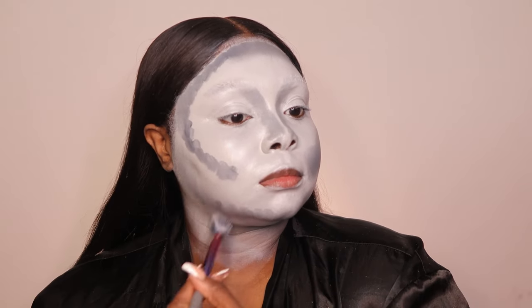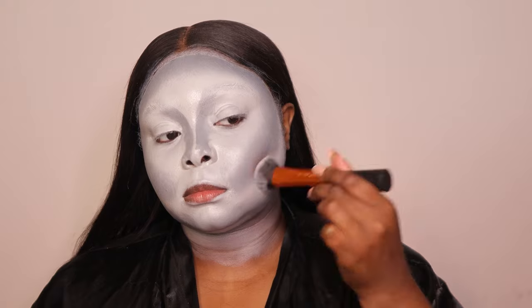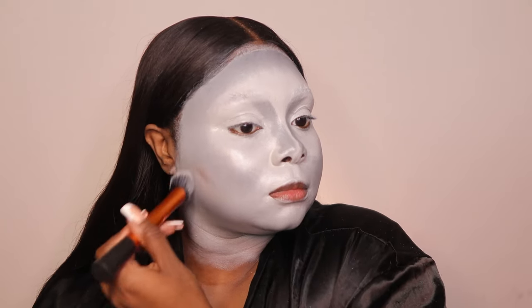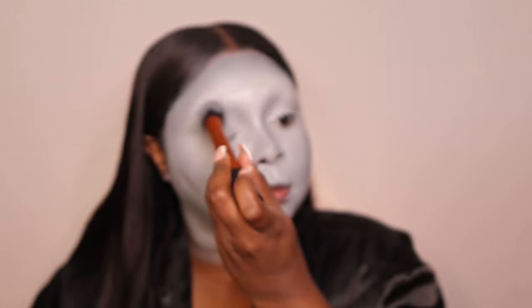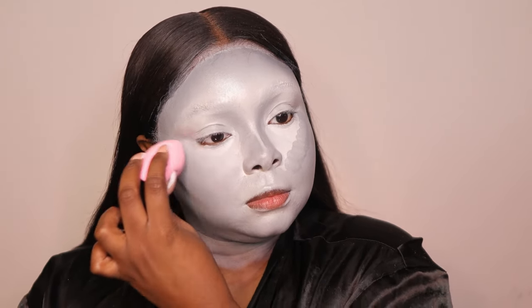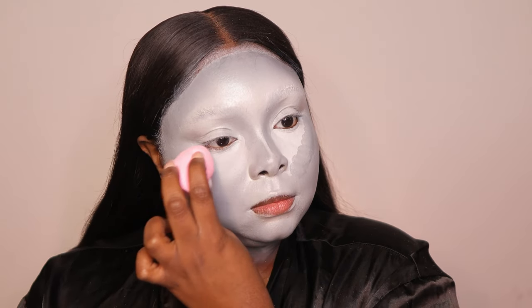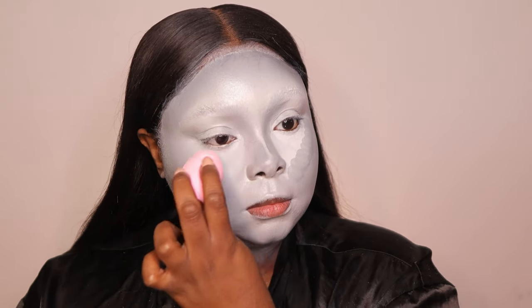Using these oil-based face paints takes a lot of patience — they're very blendable but they don't really dry down until you actually set them, so it's going to take a while. For the future I'll probably use water-activated paints. I'm also taking a white paint and another gray paint to add highlights to my face — this is basically a regular makeup tutorial, just with a different color base.